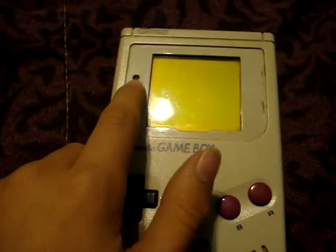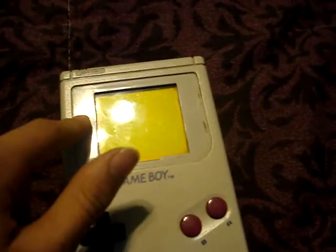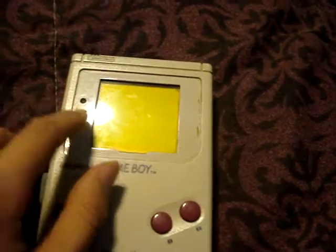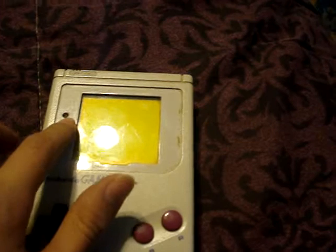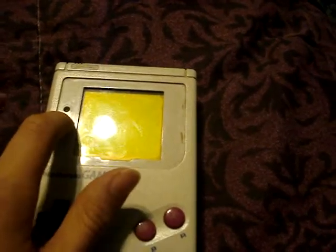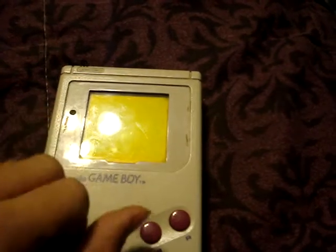Over here is the light for the battery. There's a tricky part about telling you when the batteries are going to die. Usually the light is kind of dull, so when you see it disappearing, that's when you know the batteries are going to die. But it's kind of hard because this one kind of tricks me.